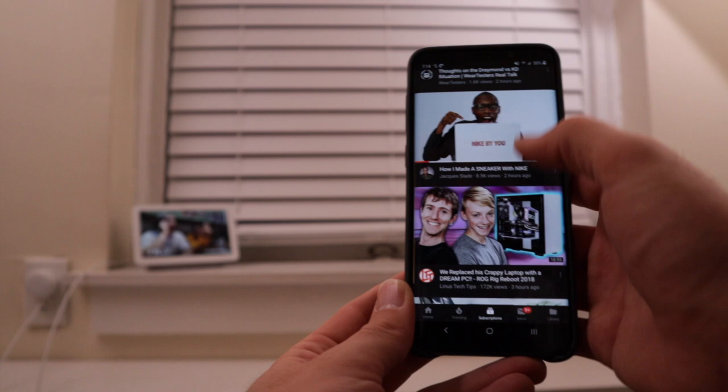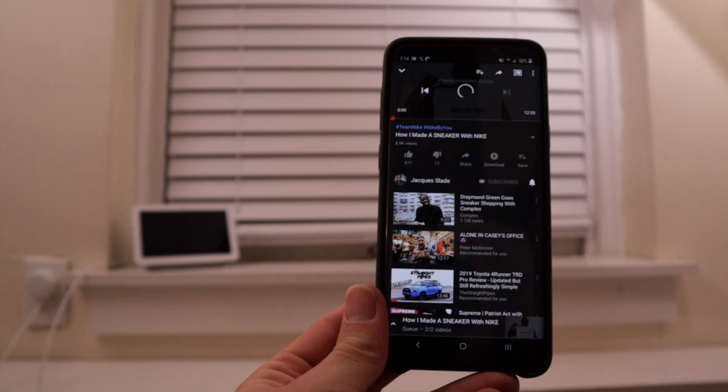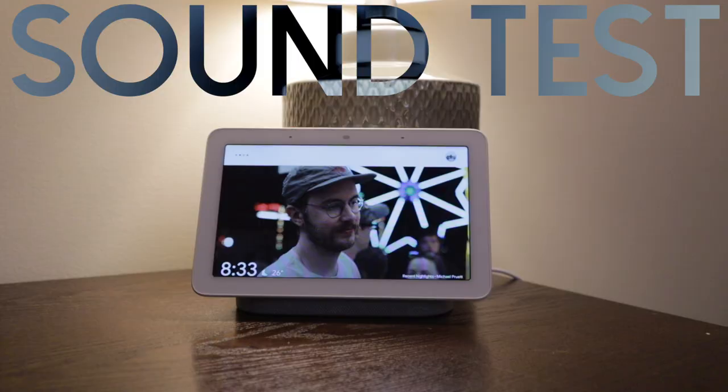You can also cast YouTube videos from your smartphone to the Google Home Hub, and it basically can act as a second screen. You can also just ask Google to search for those things with your voice, and it'll display them naturally as if you would just look them up on your phone. Play Jacques Slade from YouTube.